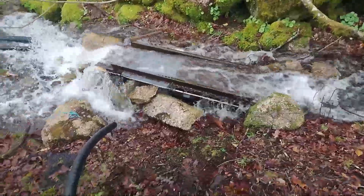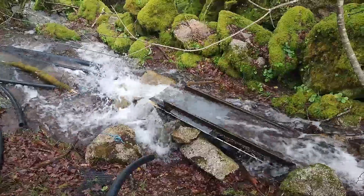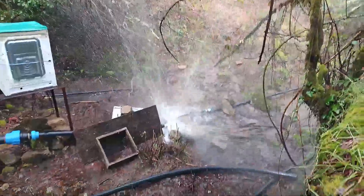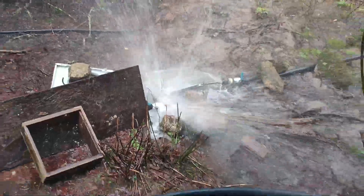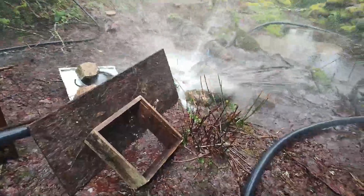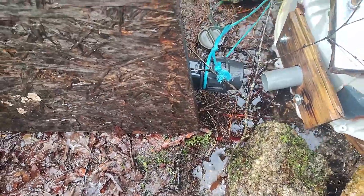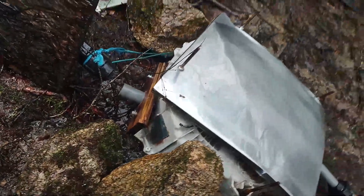There is way too much water. The tube blew up right there - I don't know why. Something went off. That's not good news.